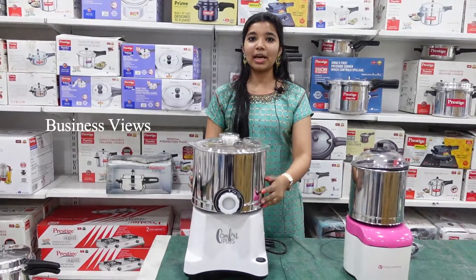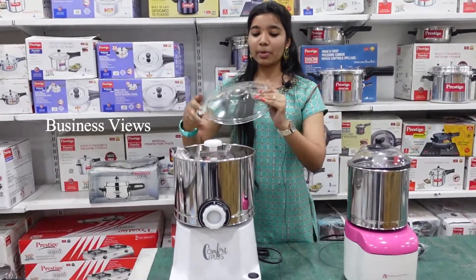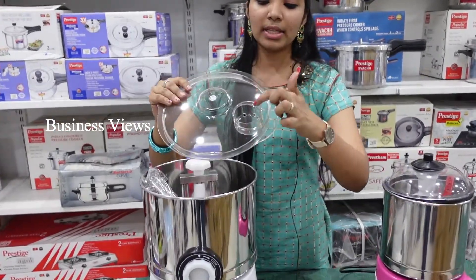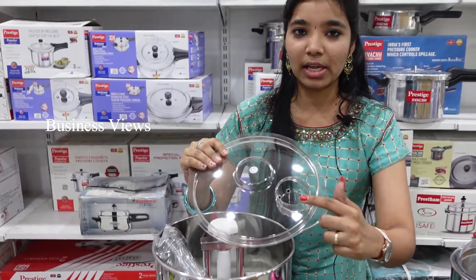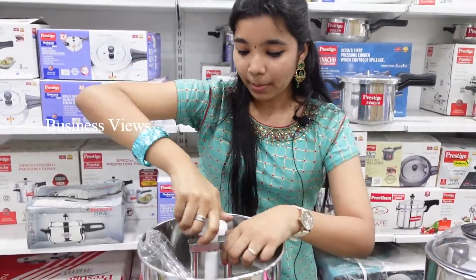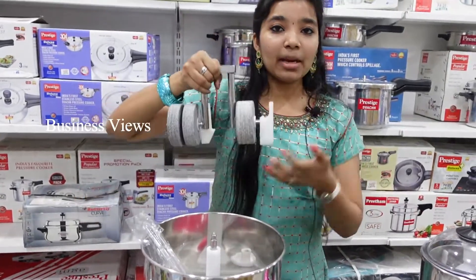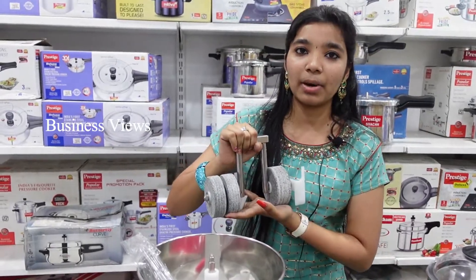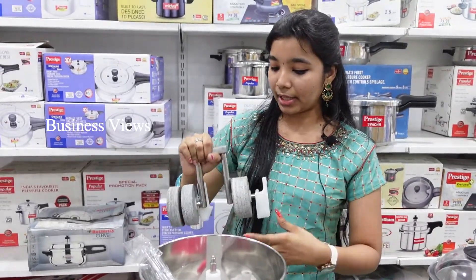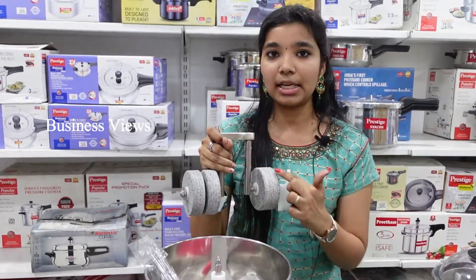For this grinder, we use the drum. We have to use the lid, and you have to use these holes. You can carry this easily and handle it as well.